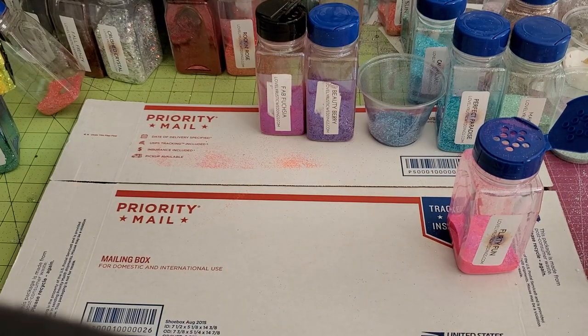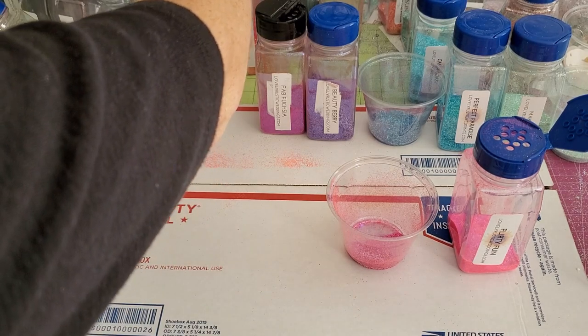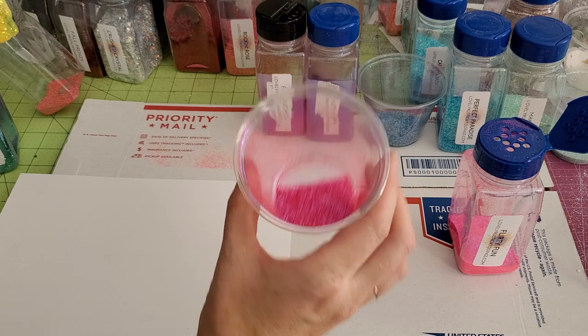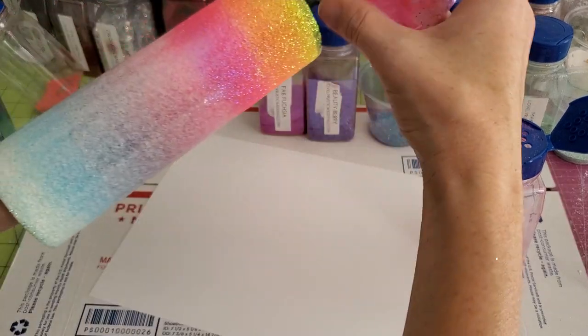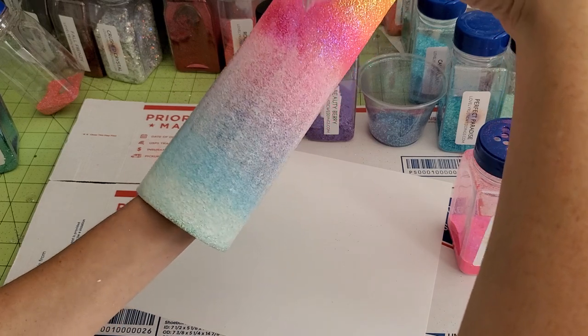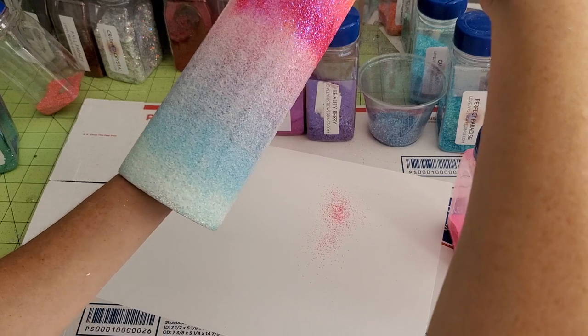Now I have — this is a combination of just a little bit of a mix of Flirty Fun and Fab Fuchsia, which is going to be the next color. Sprinkle and turn.